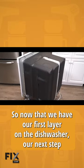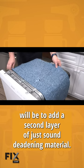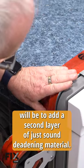Now that we have our first layer on the dishwasher, our next step will be to add a second layer of just sound deadening material. It's almost like a blanket.